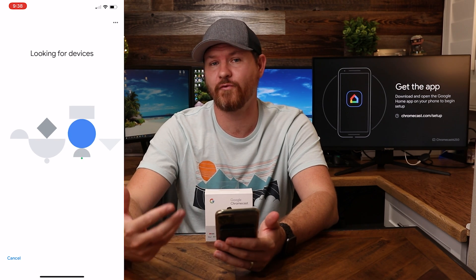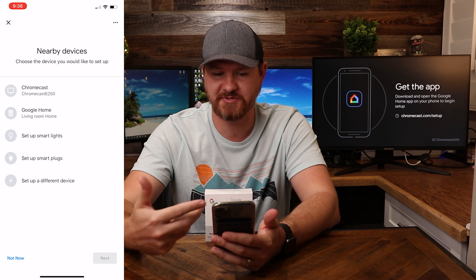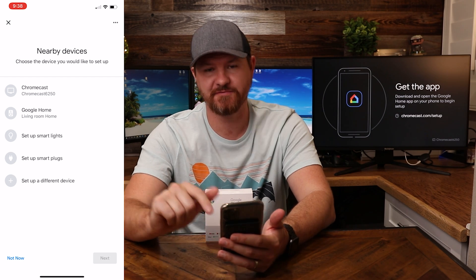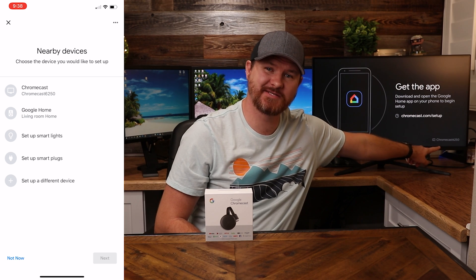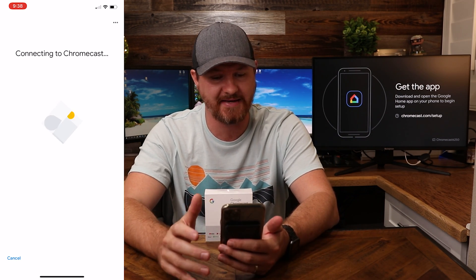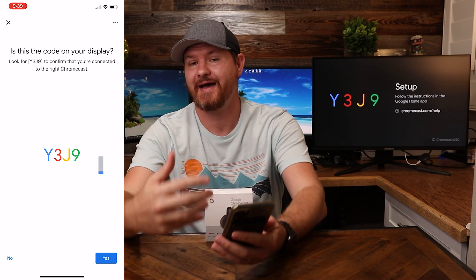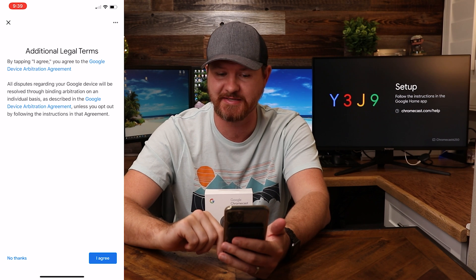It's gonna start looking for the device. We see that it found the device right here. It brings up some options of what was nearby and what I want to add. I'm gonna look at the very top here — Chromecast 6250. And if I look on the screen back here, I can also see Chromecast 6250, so I know I am connecting to the right one. I'm gonna select that and click on next. It found the device and is connecting to it. On the screen back here it has some numbers and coloring, and my phone matches it the same way, so I know I am connecting to the right device.